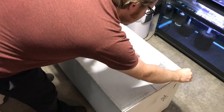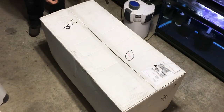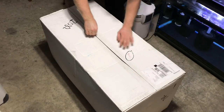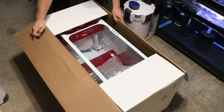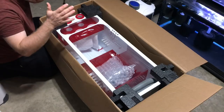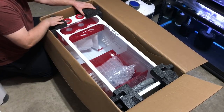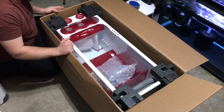Let's get this thing unboxed here. Again, this sump is from ProClear Aquatics — they have got an amazing line of sumps. These things look absolutely amazing. As you can see, it's packed beautifully. They got it here in a box with room on the sides, and foam inserts to hold it in place. This thing is not going anywhere.